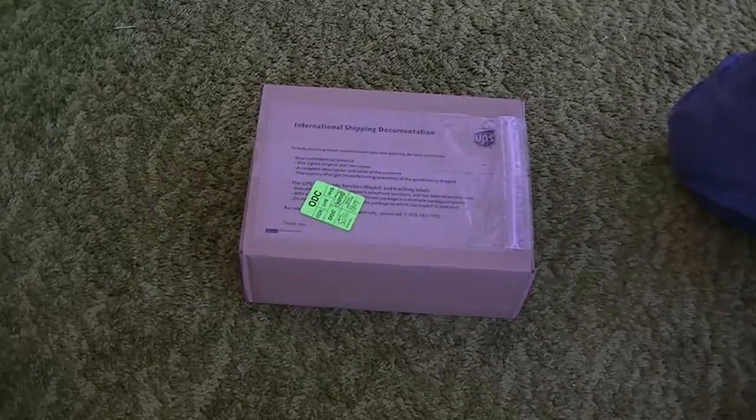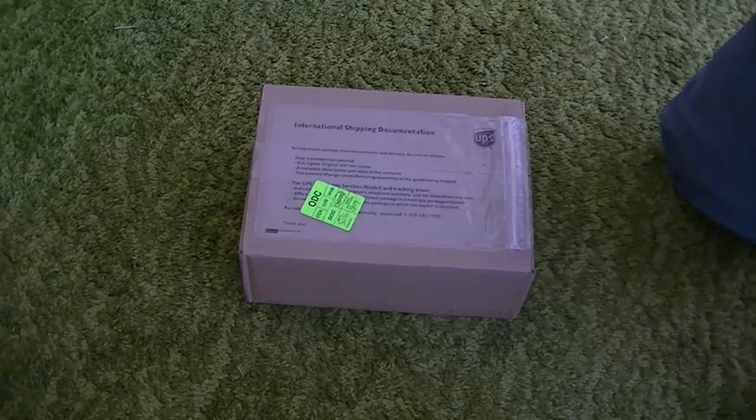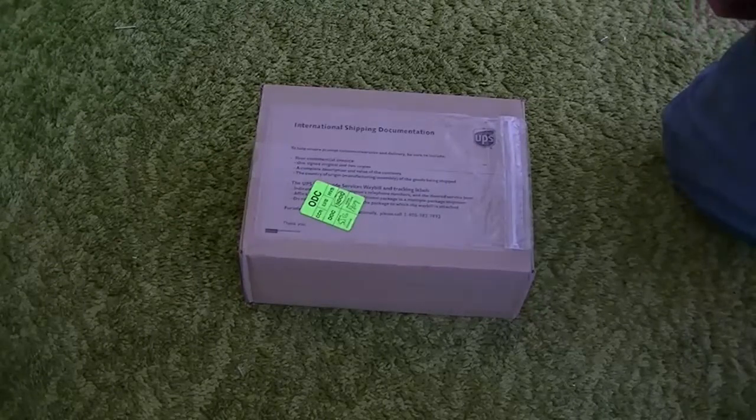Hi everybody, GhettoHillbilly1, also known as Dylan here. I'm doing my first unboxing video. I've received this package from Morningstar. I know what it is — I hope anyways. This is my first unboxing video and the first time I've ever received anything to unbox online, so I thought, why not put an unboxing up?